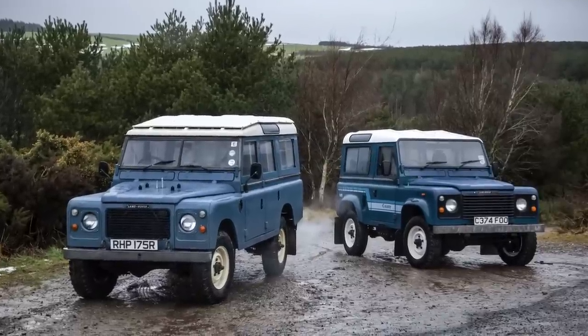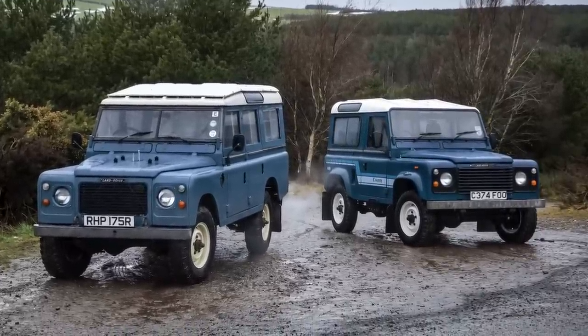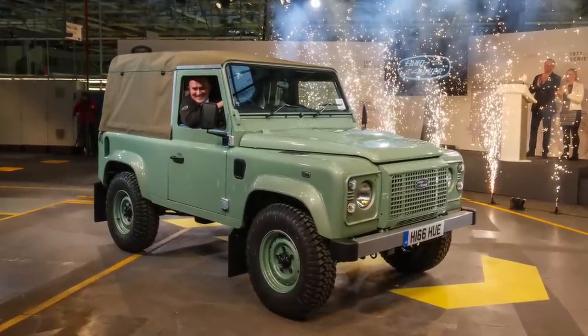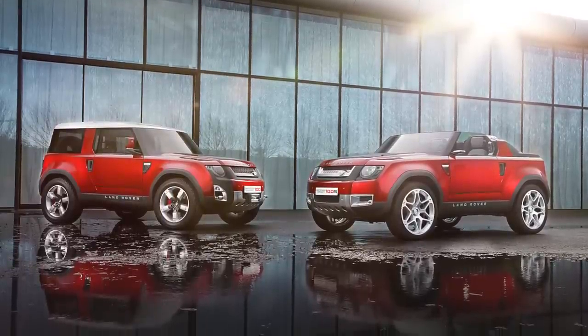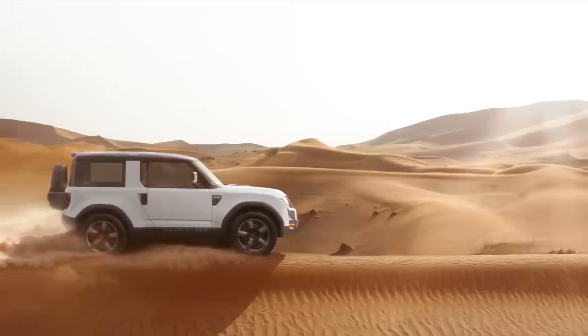The Defender survived 36 years in almost unchanged form. I wouldn't be surprised if a new generation was planned for the brand's 70th anniversary, but some delays probably ensued, and overpriced anniversary special editions of the old Defender could still be sold — until suddenly, a new Defender appeared, almost a decade after the concept model was shown.